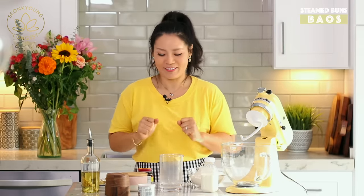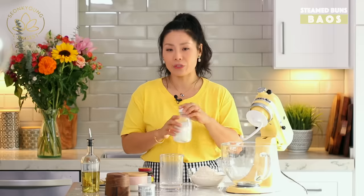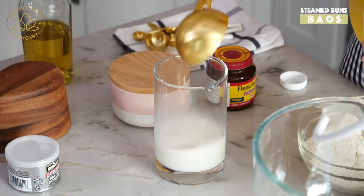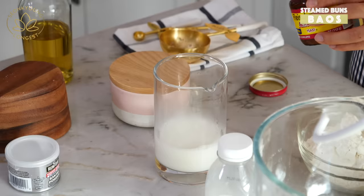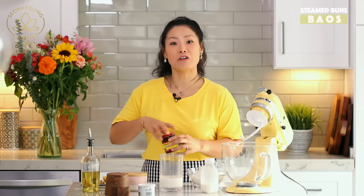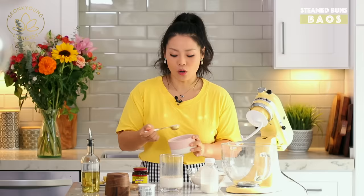I have a one-third cup of warm water over here, and I'm going to add half a cup of warm milk as well. Add one tablespoon of active yeast — this will make the bao bun nice and fluffy. You all know what yeast does, right? You cannot substitute active yeast. And add two tablespoons of sugar.